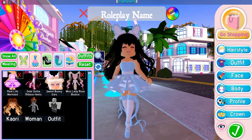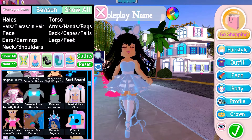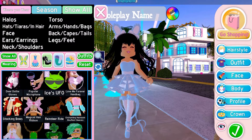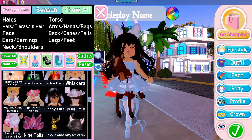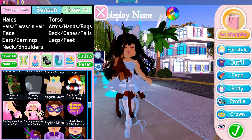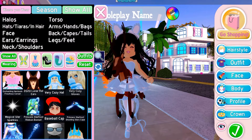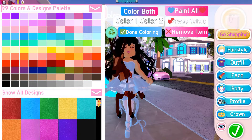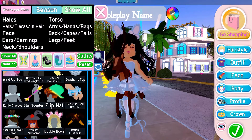My next tip is wearing plain items. All the items in Royal High are beautiful, but some aren't meant to go with literally everything. For example, the rain item — it's mostly for troll looks and it's not going to go with a lot of outfits because you can't recolor it and it's not very plain. Same with the rainbow armlets — they're cute but they won't match many outfits because you can't change the colors and they aren't plain enough.